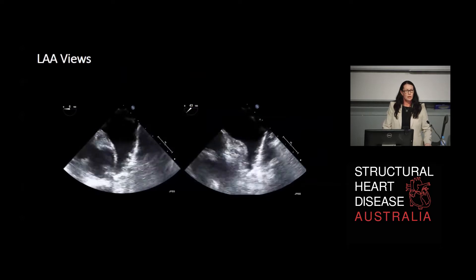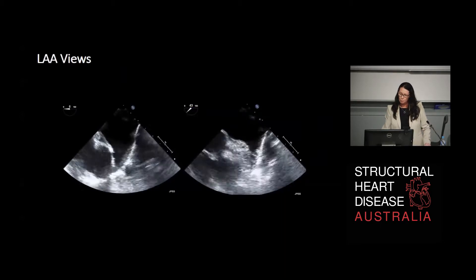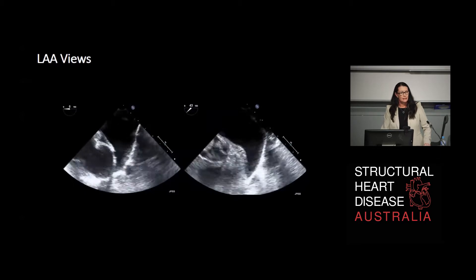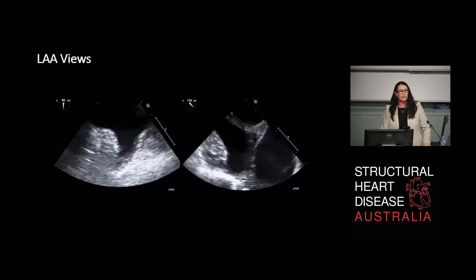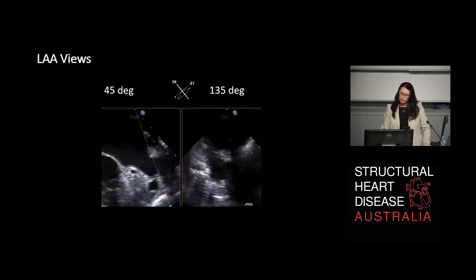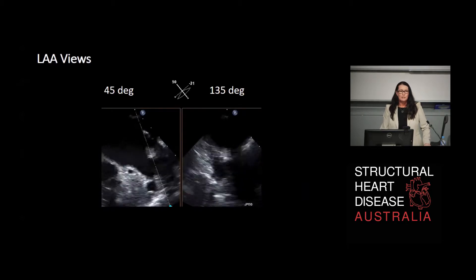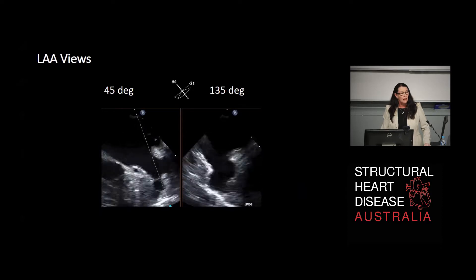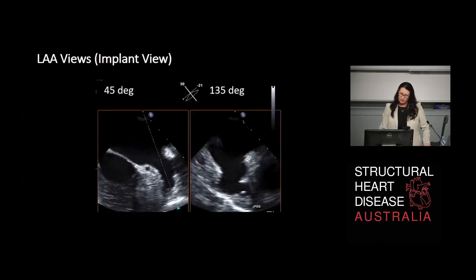We go to four specific views for measuring and deciding on what size device we might need to plug an appendage. We use a zero degree view - a very anterior view - the 45 degree view, which is usually in the long axis of the left atrial appendage and gives the largest depth measurement, and then around to the 90 and 135 degree views. When implanting a device, we go to what's called an implant view, where 3D imaging is very helpful. The biplane function of 3D imaging allows you to look at the implant while implanting live, check the alignment of the delivery system, and assess the positioning of the device.